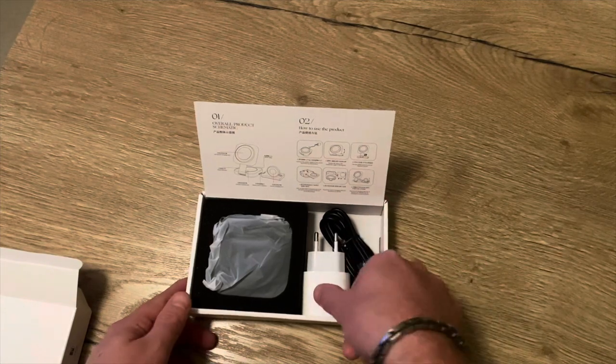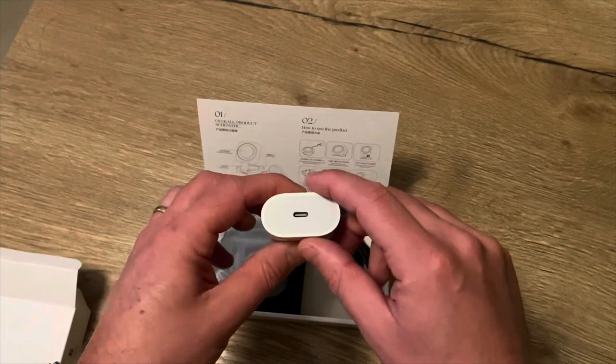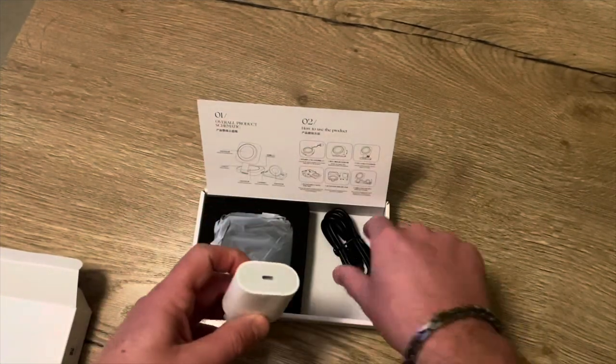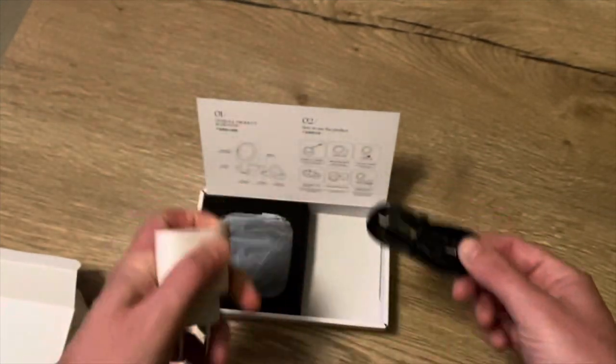I opted for the version with a power adapter — you can choose either a European or US charger. You can also opt for the version without a power adapter, in which case you get the USB-C to USB-C power cord.